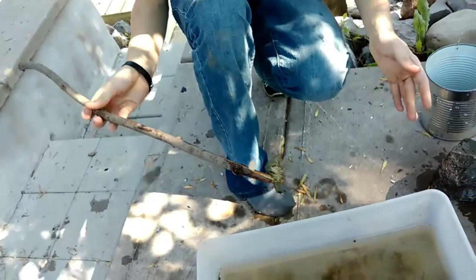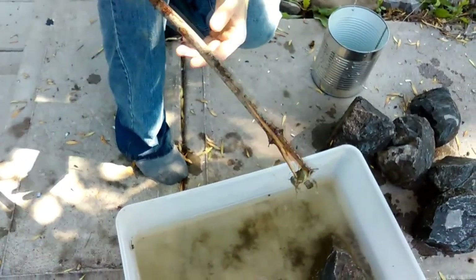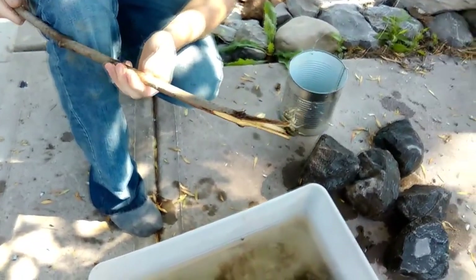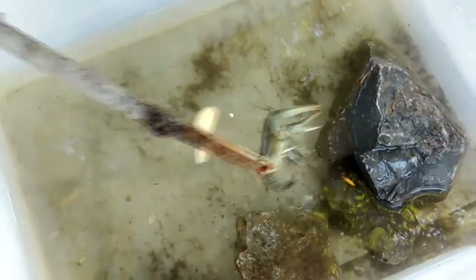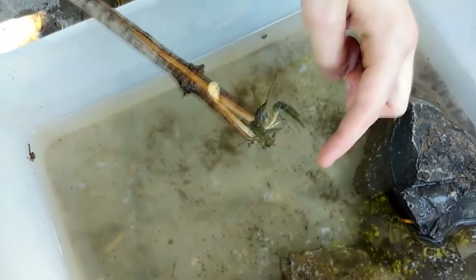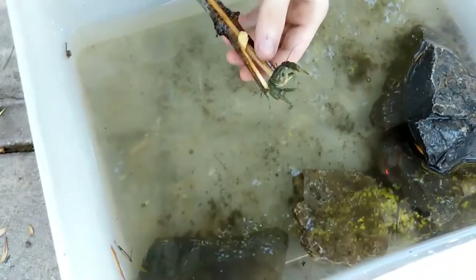There we go — I finally got him after much effort and much stupidity, I finally got him. But honestly, I don't really like crayfish spears. I'm not good at them at all. They're good for when you're trying to get a crayfish in deeper water you can't reach with your hand, but I'm a lot better catching them by hand.